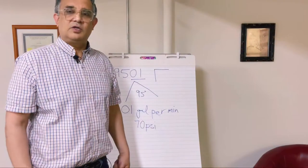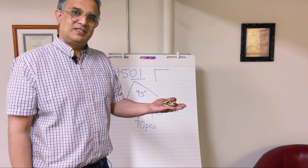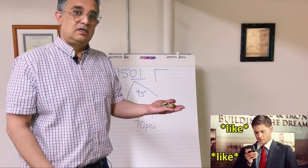Now you know how jets work. Thank you for watching — make sure you like the video so we can make more.